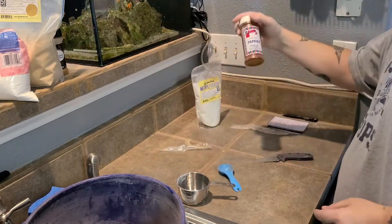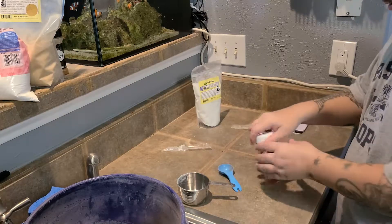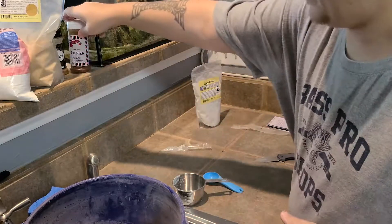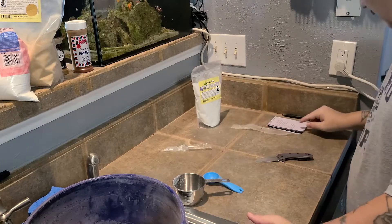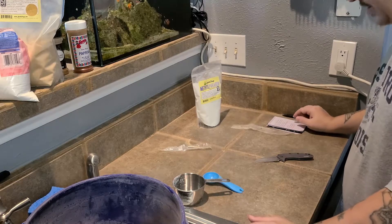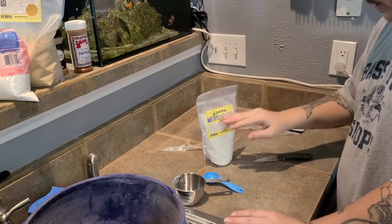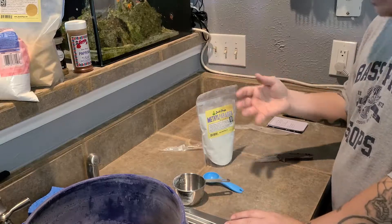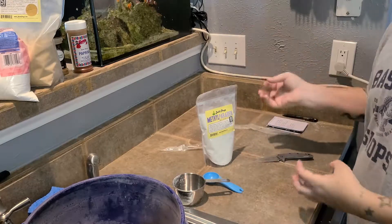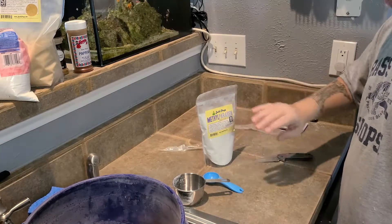Next up is the paprika, and we're going to need to add two and a half tablespoons of paprika. Last but certainly not least, we're going to add the methylparaben — two and a half tablespoons. Please don't add any more than that to your mix; you can add a little less, but don't add more. If you do, it could turn your flies sterile and your fruit fly cultures will never produce. It's just best not to add too much of this stuff.